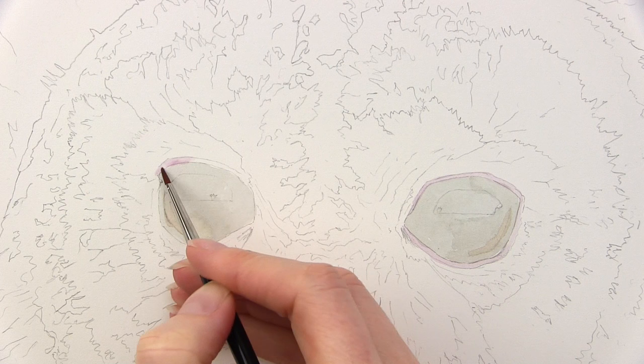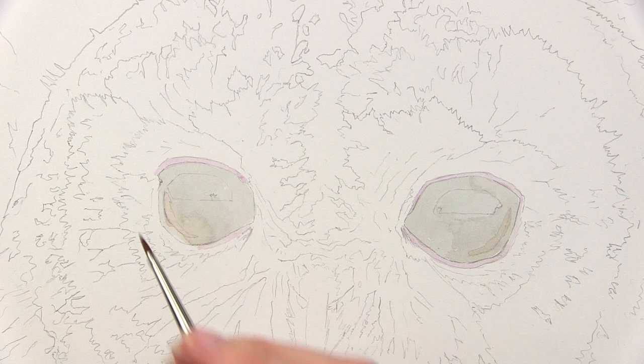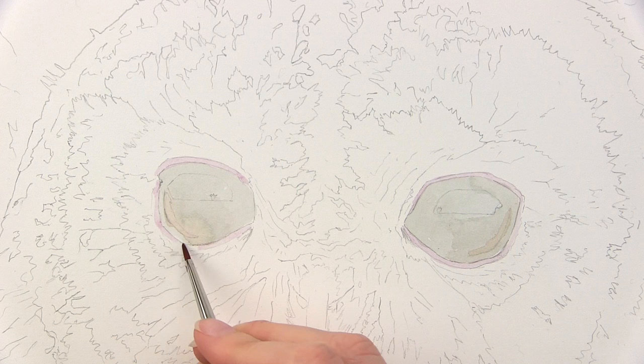Then I use a smaller brush to paint the pale purple lines that surround the eyes with watery paint. I want them in place first before I paint the very dark colour of the eyes, because if I added them afterwards the watery purple mix may make the dark paint bleed, and I want to keep a really smooth crisp line to the eyes.